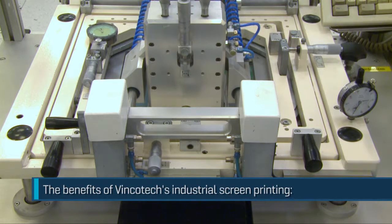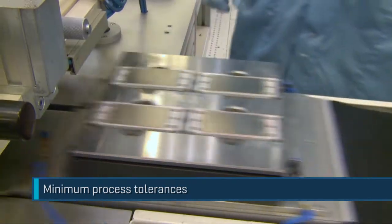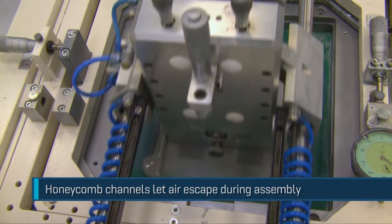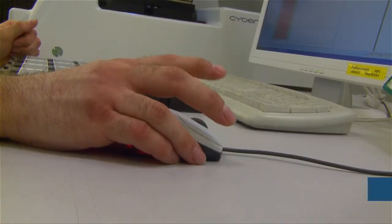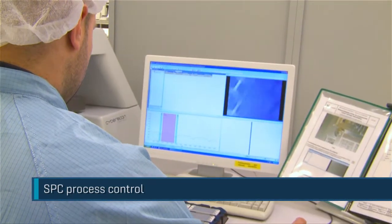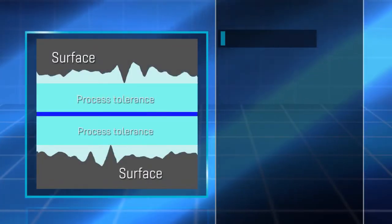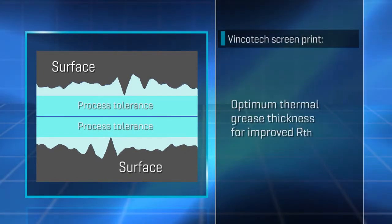Vencotec uses automated screen printing equipment to apply thermal grease to the module surface, thereby achieving state-of-the-art process stability and a 100% seal with the thinnest possible layer. The unique honeycomb array provides channels for air to escape during assembly. This structure also enables layer thickness to be measured across the module. Measurements are taken regularly to validate process stability. Vencotec's screen printers apply thermal grease far more effectively and precisely than any roller. The layer is thinner and thermal conductivity is greater.